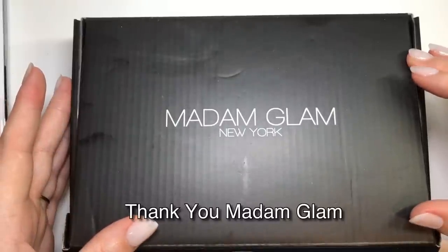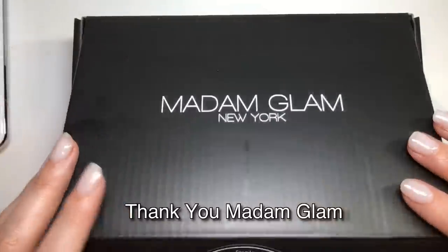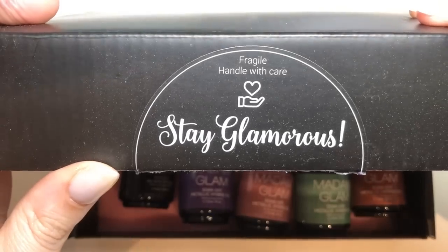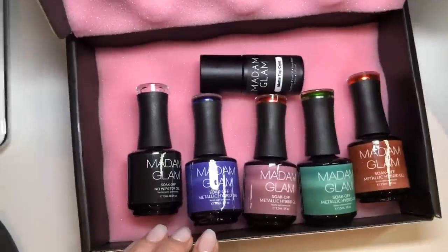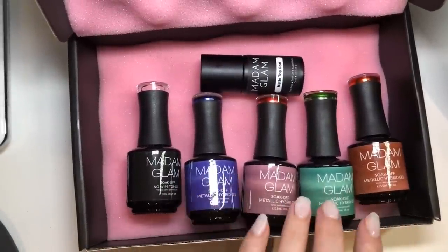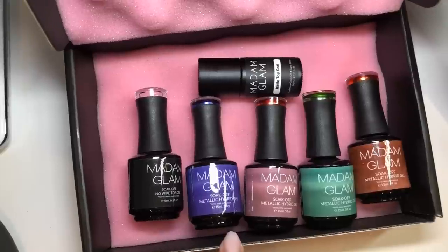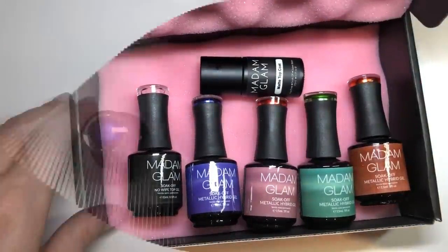Hello jelly babes, welcome back to my channel! Today I have another PR package from Madame Glam. I absolutely love that 'stay glamorous' sticker. So this is what I received — a normal no-wipe top coat, a matte top coat, and four of the metallic gel polishes.